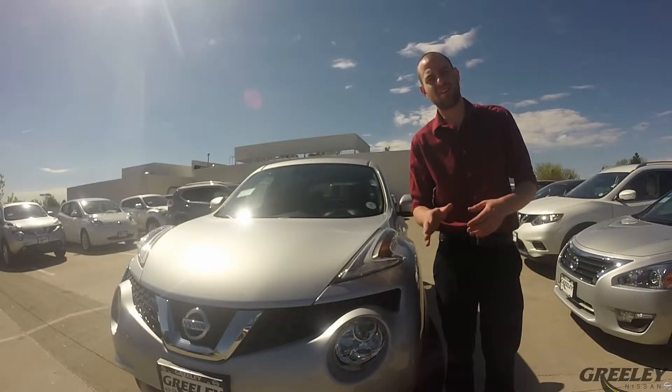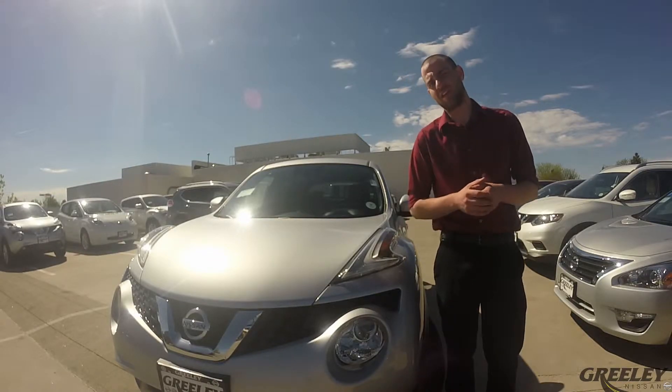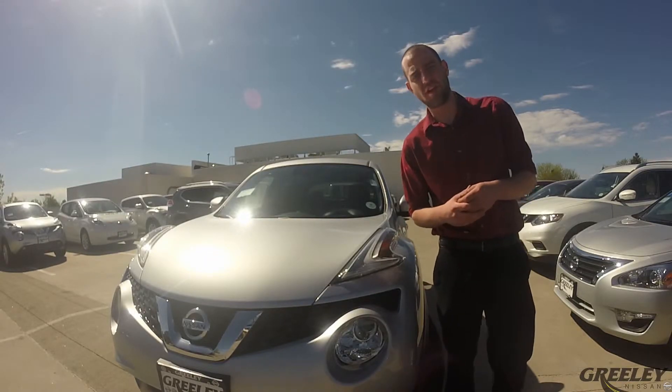If the tread block is even with your tire tread indicator, it is time to replace your tire, and it's as simple as that. I want to thank you so much for checking out our video here today at Greeley Nissan, and I'll see you in the next video.